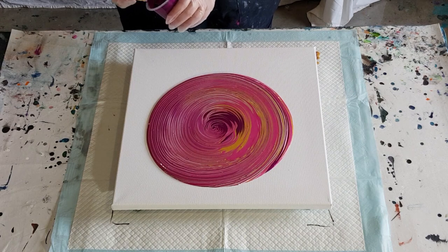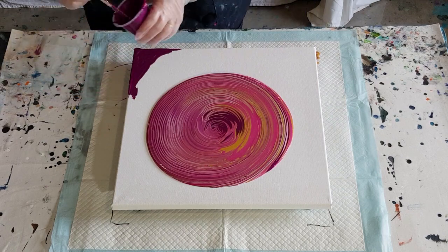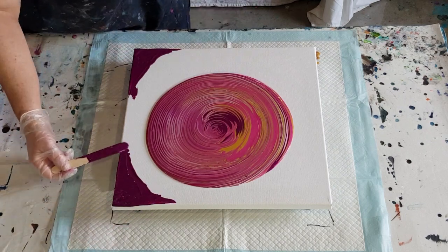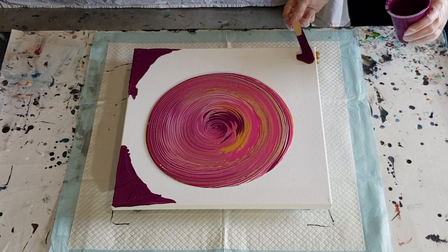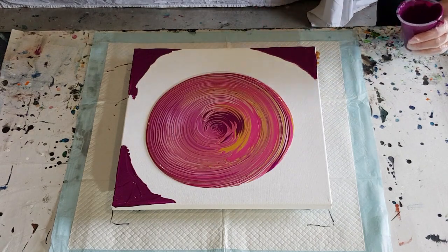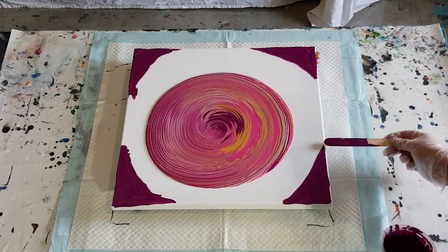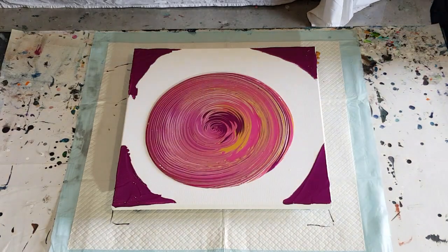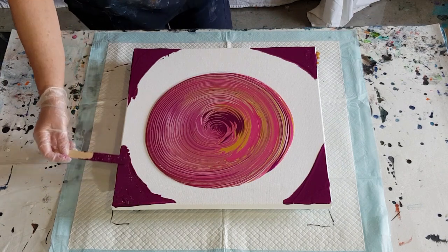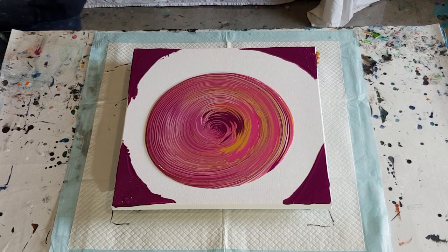I think I'll put a little bit of paint just on the corners. Hopefully my colors are thick enough so we can see the definition of the rings. If your paints are too thin they all blur and you don't see the definition of each ring. You need to make your mix thicker for a ring pour - much thicker than for a flip cup or swipe. Swipes are the thinnest, then flip cups, and ring pours are the thickest. You can't use the same recipe for every technique.